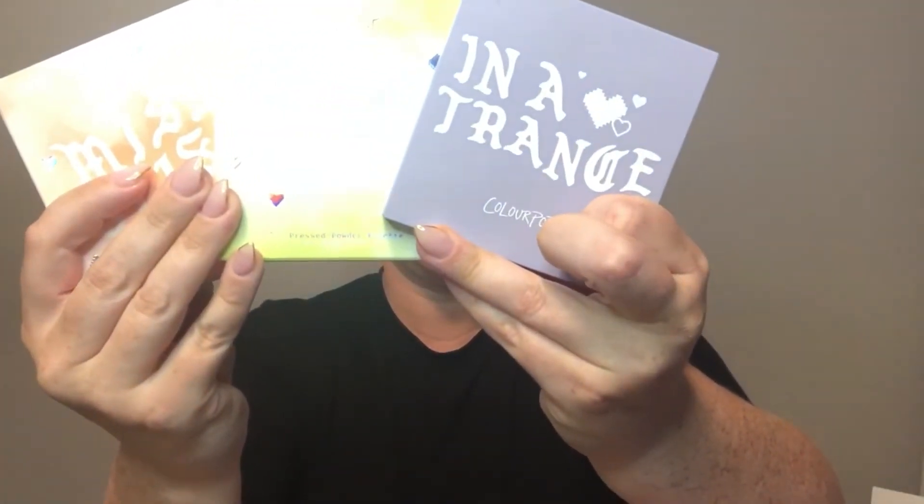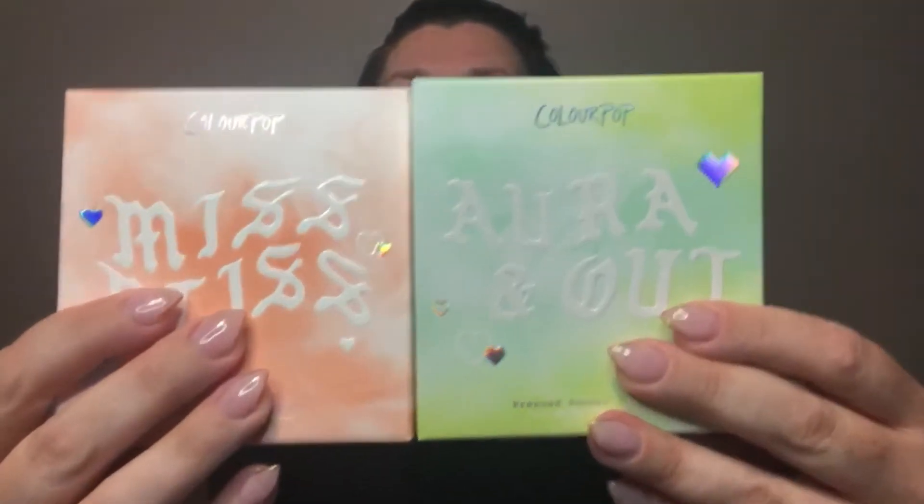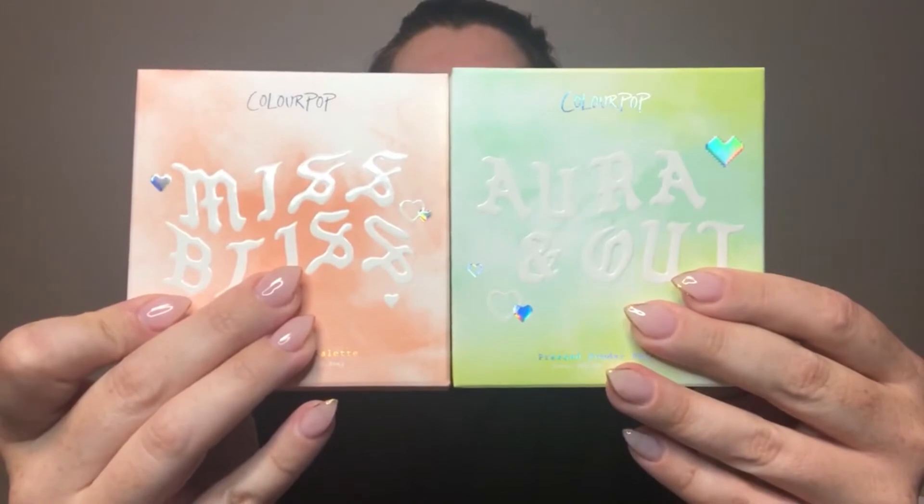ColourPop recently released three new palettes. I've already opened and used the 'In the Trance' palette and I really enjoy that one. The other two are 'Miss Bliss' and 'Aura and Out,' which I just received. I bought all of this with my own money — nothing is sponsored.